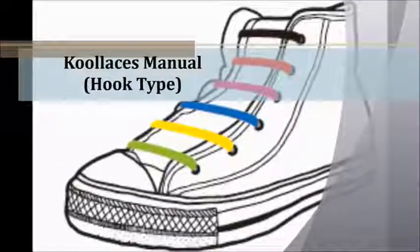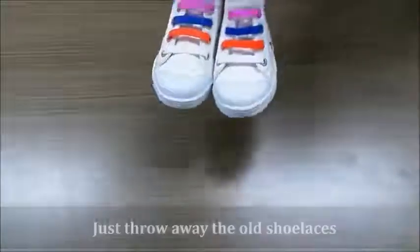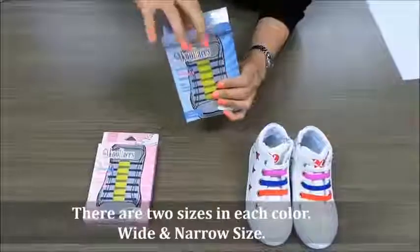What is the Kudesi style? It's time to replace your old shoe laces. I'm going to tell you how to use our book-type shoe laces. First, we pair the shoes and our fashionable laces.